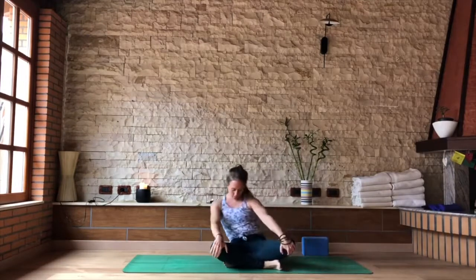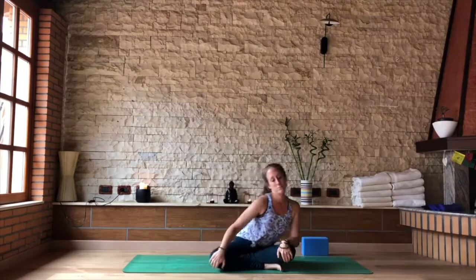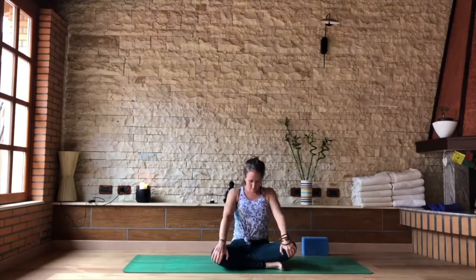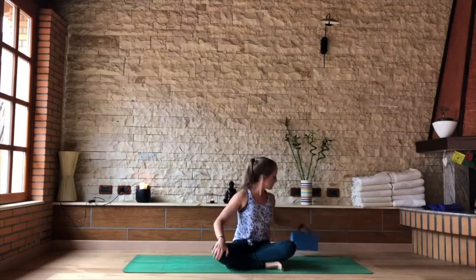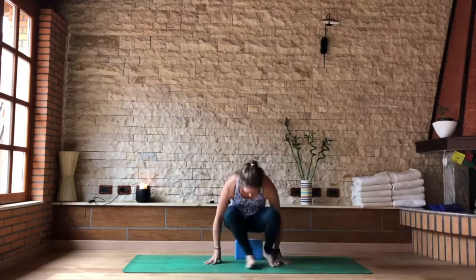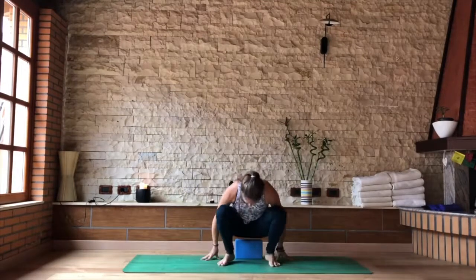Just feeling that movement through the whole spine, working out any wriggles, any little points of tension through the back. As you inhale, come back to the center and find a block if you have one. You can also do this pose actively — bring the hips to the top of a block or one or two pillows.